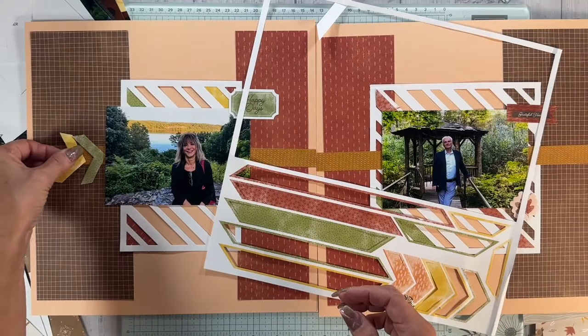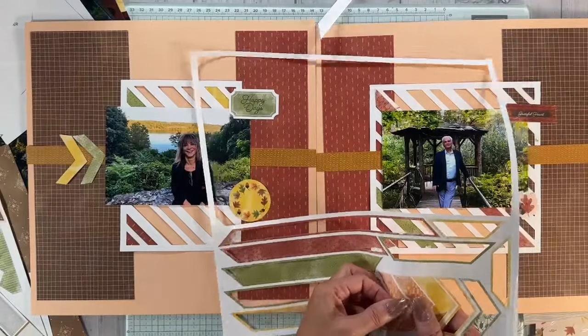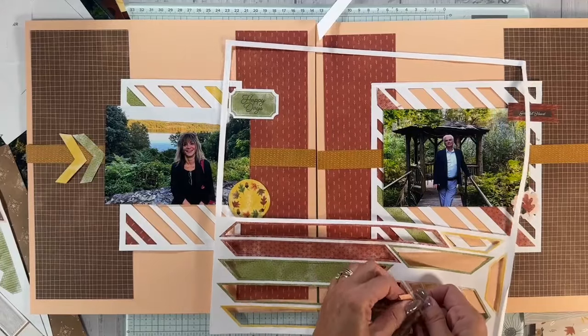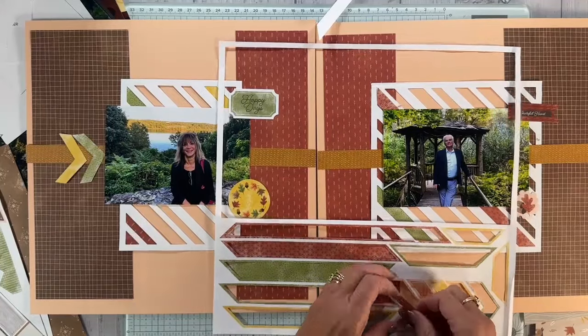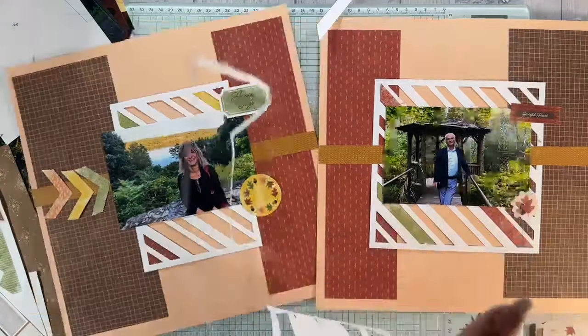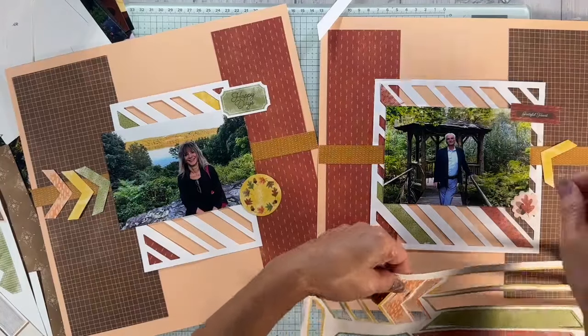If you saw my last one, I did follow the directions, but this one I am not — I'm making it my own. Well, I changed up the other one too. It's all good. Then I have two more and those two I'm going to put this way.